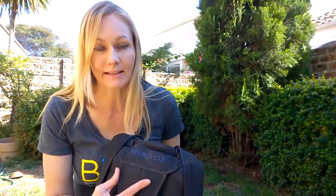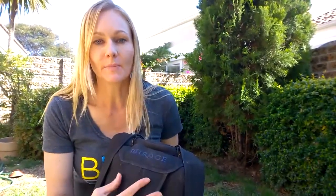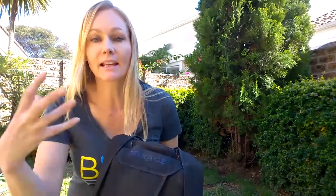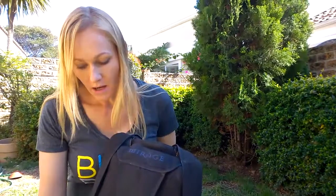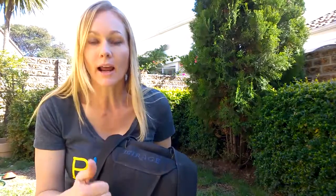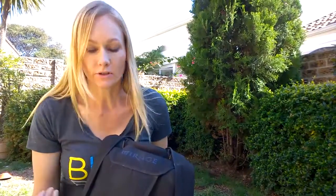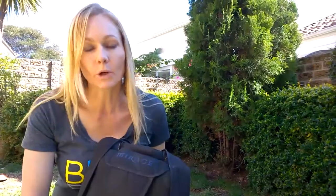Certified riggers have to check and pack the reserve parachutes every six months in South Africa. For somebody to have tampered with the gear, they would have had to take the reserve out, tamper with it, and return it back again. To ensure the safety of your gear at all times, we rely on our certified riggers and our packers — or ourselves — to make sure that our gear is in workable order.